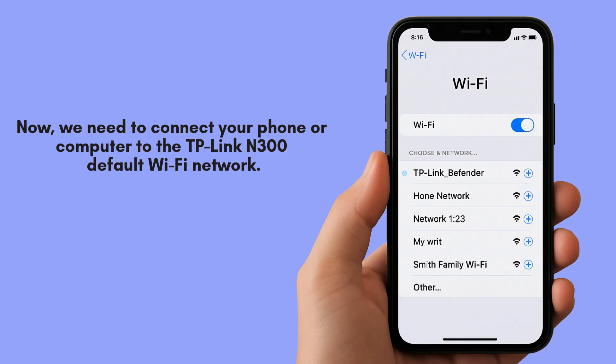Now, we need to connect your phone or computer to the TP-Link extender's default Wi-Fi network. Look for a Wi-Fi network that starts with TP-Link_extender in your device's Wi-Fi settings.